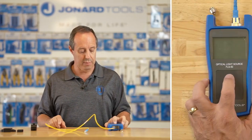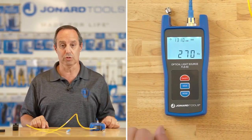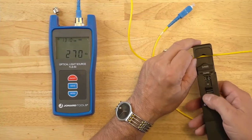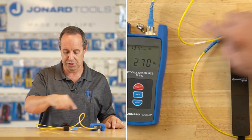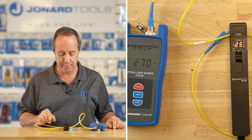Before I get started, I have a FLS-50 light source here. I'm going to power it up and switch the mode to 270 hertz, align the cable with the groove, push up, and lock in place. You can now see it's identifying my traffic flow, which is this direction, and it's giving me a relative power measurement.